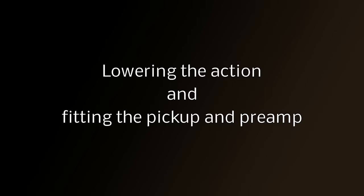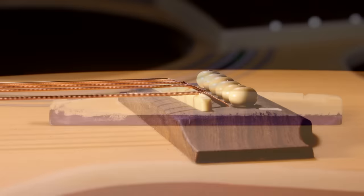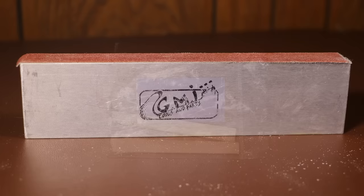Once the fingerboard and the saddle have been treated they look a lot nicer - the wood goes darker and it brings out the grain. The next steps are to lower the action and fit the pickup and preamplifier. When you fit the pickup you have to take two millimeters off the bottom of the bridge, and in order to lower the action we also need to take a couple of millimeters off. So I'll bring these two things together and take four millimeters off the bottom of the bridge. I'll mark the area with an indelible marker - double and triple check your measurements before you start. It might be worth getting a spare bridge as they're only a couple of quid off eBay, just in case.